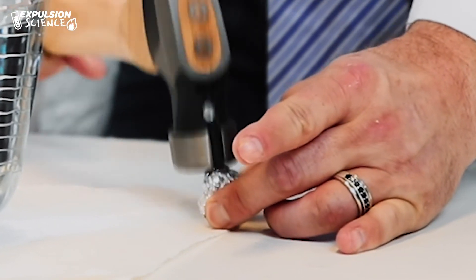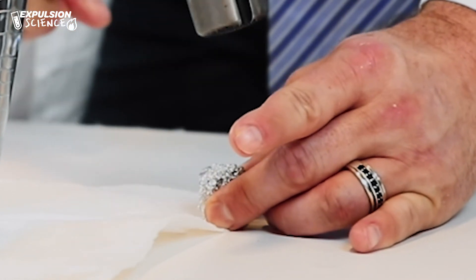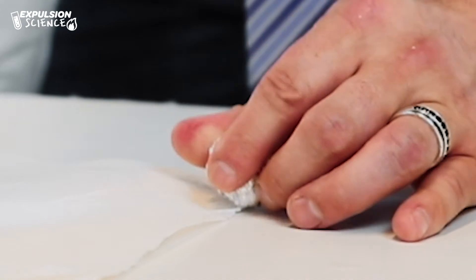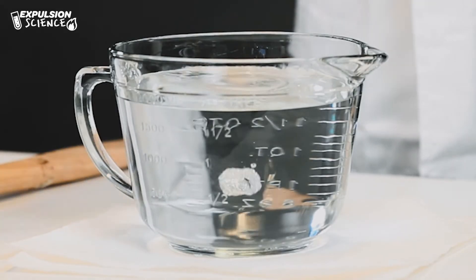It sunk! Success! Now why did that happen? The density — which is the stuff that is inside — has been compacted so much that there's no air, no liquid, no nothing in there, so it just sunk. Now that you've seen the Archimedes principle, tune back in next time for our next experiment.